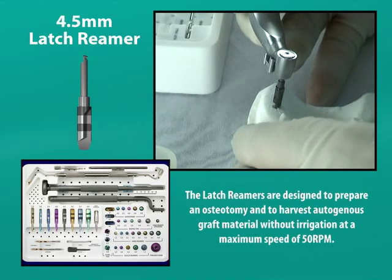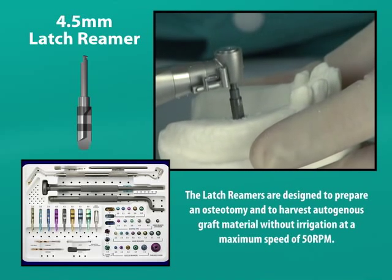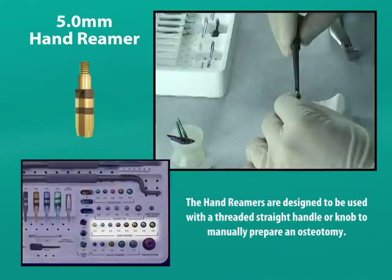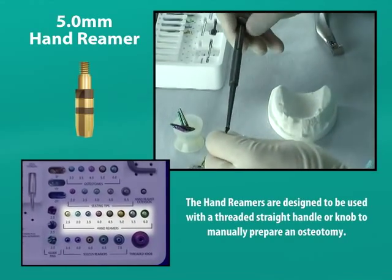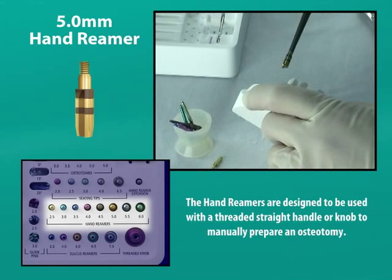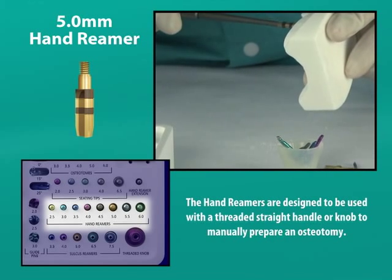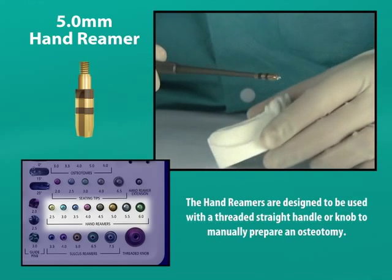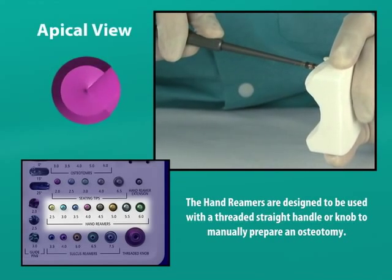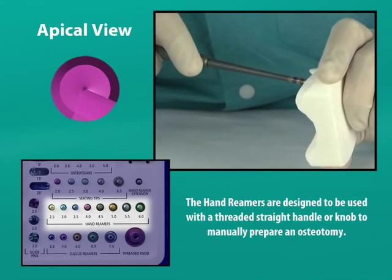It is important to reach the intended depth of an osteotomy with each reamer, or else the lower portion of the osteotomy will not be wide enough to properly seat the implant. We will now use our final reamer, the 5 millimeter hand reamer, as an alternative to the 5 millimeter latch reamer. They are designed to work with the threaded straight handle or the threaded knob. The hand reamers are similar in design to the latch reamers; however, they have only one cutting surface. They can be rotated only 180 degrees if desired, thus allowing for the cutting of only one side of the osteotomy while expanding the other side.